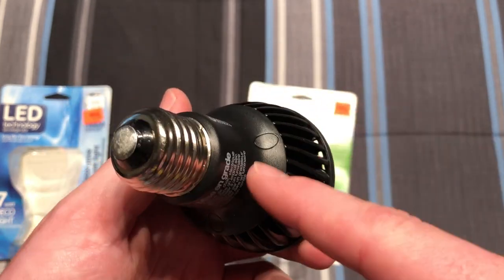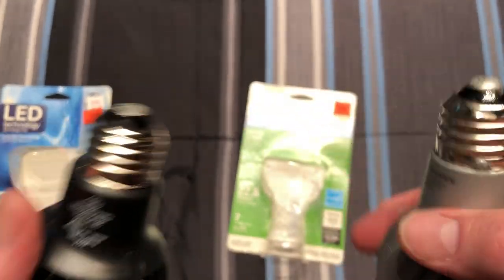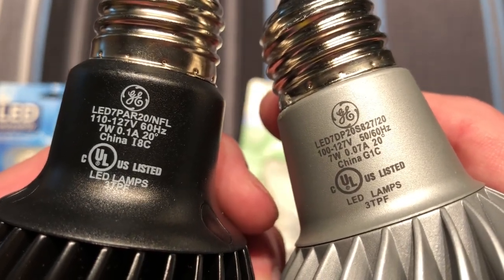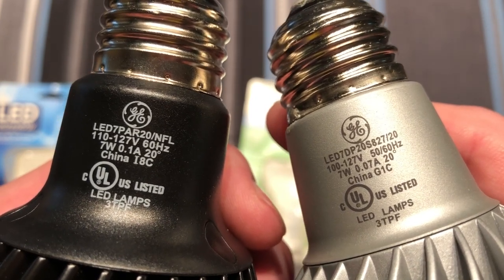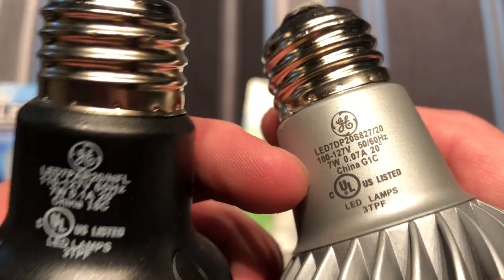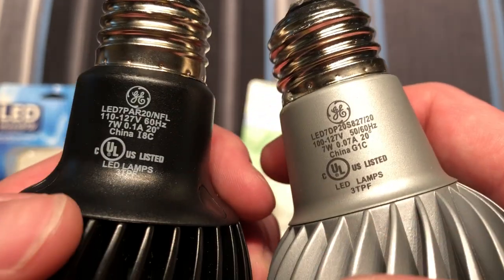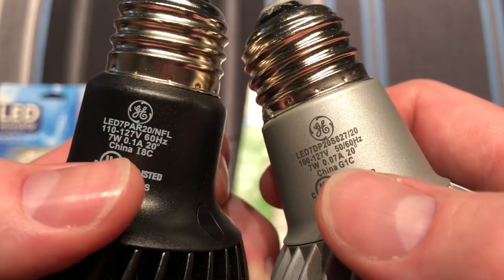This one is held together with screws, which are underneath these plugs; this one doesn't appear to have any screws at all. Holding up the original black one to its replacement, you can see differences. It's still 7 watts, but now it can accept 100 volts instead of 110. This one is 50-60 hertz, and the original is 60 only. And the amps — this one takes slightly less amps.